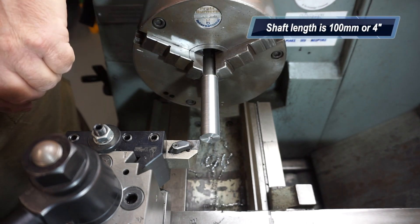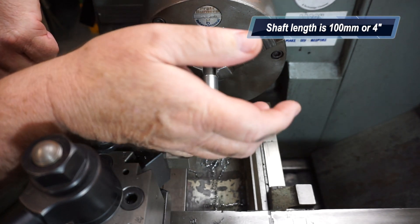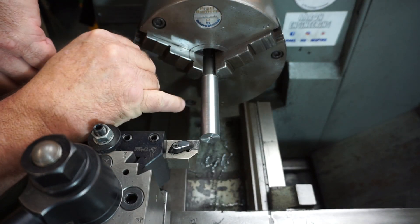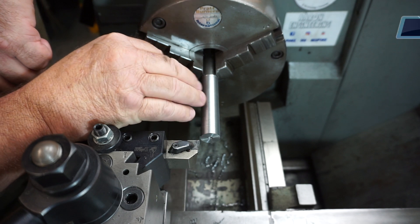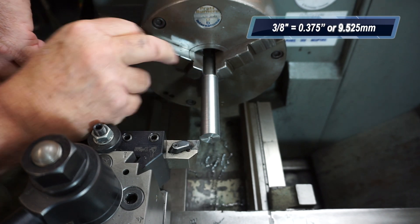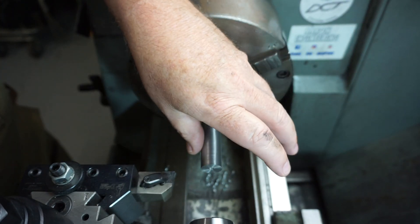I wasn't happy with the way it's chipping there. I am getting some chatter because it's unsupported at the end. I'll probably just up the feed rate a little bit off camera and bring this down. This end here needs to be three-eighths of an inch. On second thoughts, I will centre drill this end and support it with a live centre.